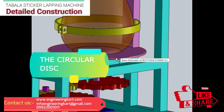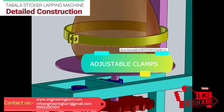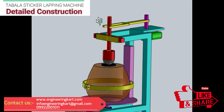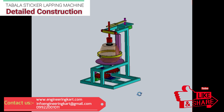A circular disc is mounted on a vertical shaft. On the circular disc, the tabla is mounted for vertical lapping purpose. An adjustable clamp is fabricated so that as per the size of the tabla, we can clamp it firmly for lapping. A hard stone is attached as shown in the figure, and a linkage is given to convert rotary motion into oscillatory motion.